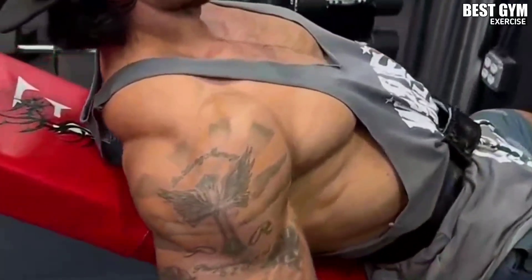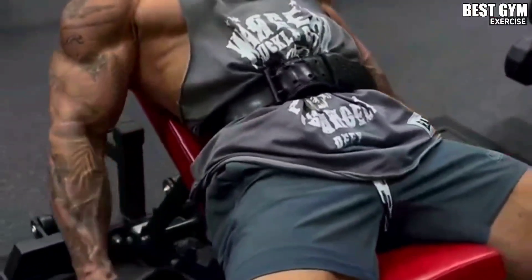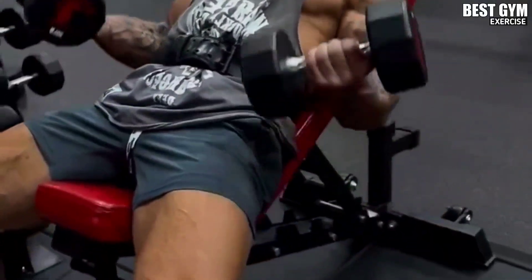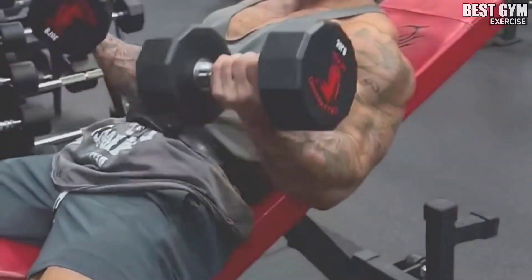In this exercise, use only lightweight dumbbells and try to do 10 to 15 reps. This also gives a very good pump in the bicep, and the size of the bicep increases fast.